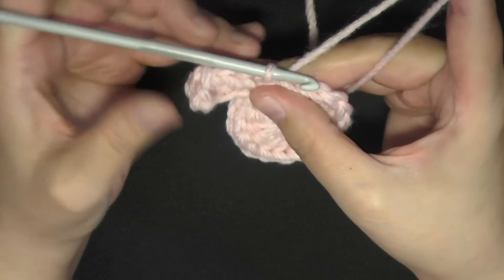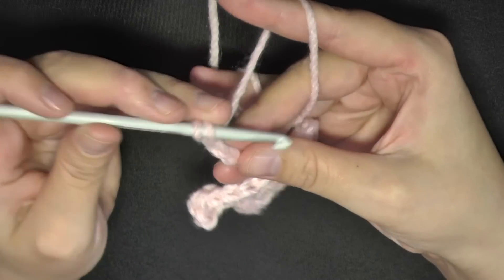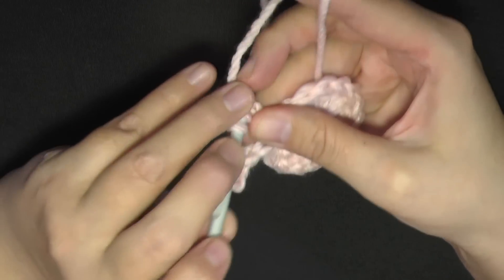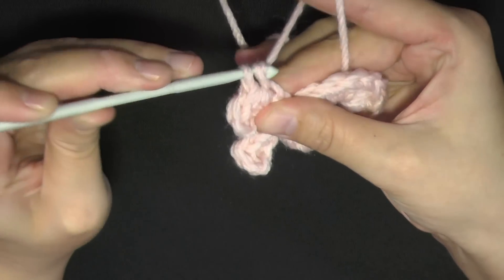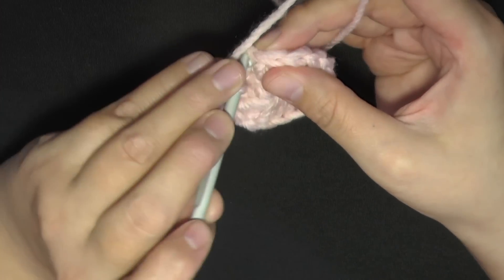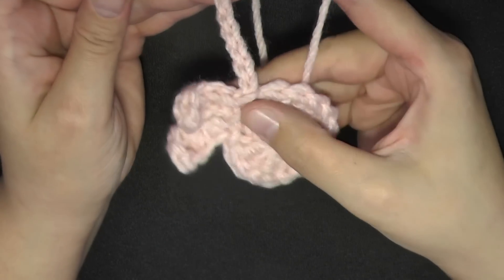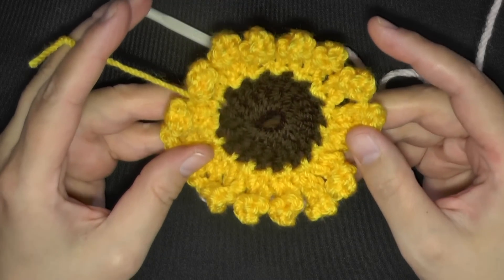Right away, chain 6 again to start your next petal — 1, 2, 3, 4, 5, 6. Go to the 3rd chain from the hook — 1, 2, 3 — and do a double crochet. Then the next stitch, do a half double crochet, pull through all 3 loops. Then the next stitch, do a single crochet. Then slip stitch in the last chain, and slip stitch again in the following stitch on your circle. Then chain 6 and continue your next petal. You should have 16 petals total.